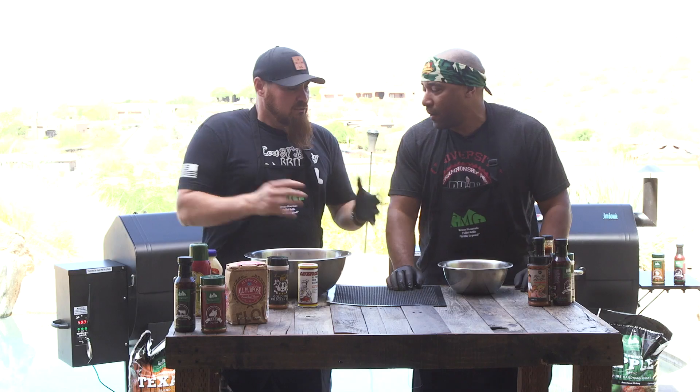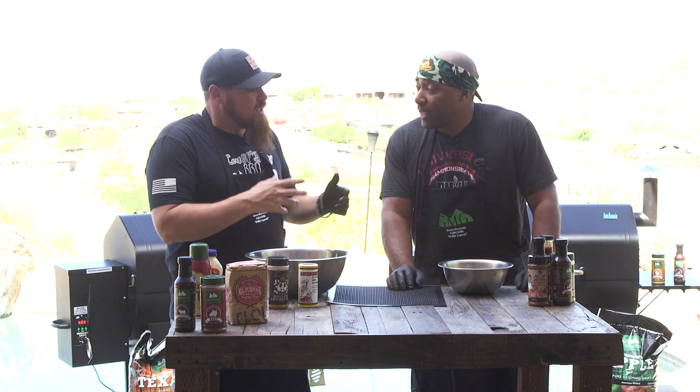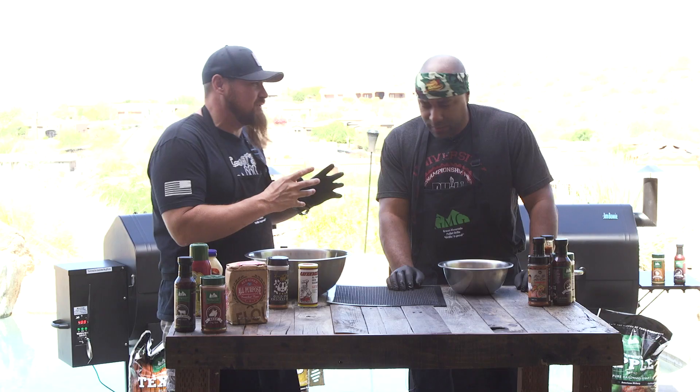It's the Philly crack wing. So actually in the restaurant, you actually pre-smoke them and then you deep fry them — you get that nice crisp. Here on the Green Mountain Grill, you're gonna smoke them and get some nice crisp at the end with the grill grates. That's right.